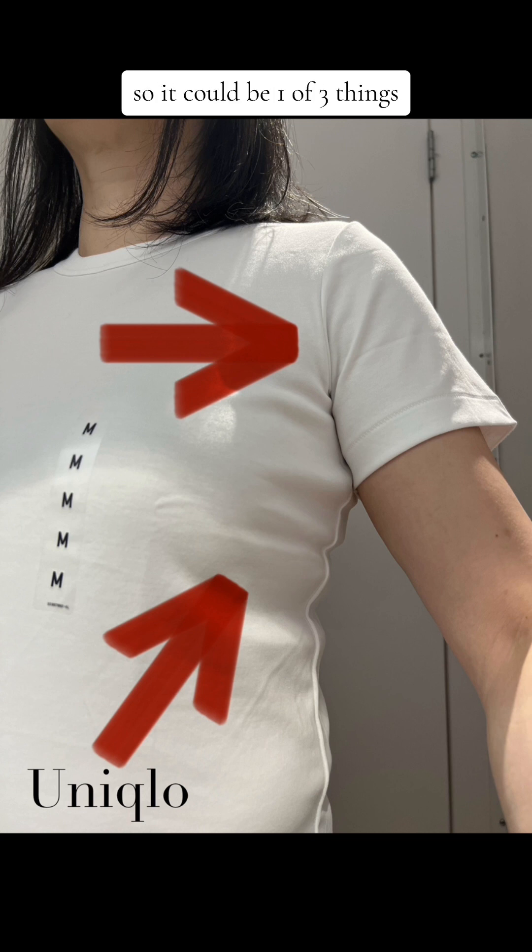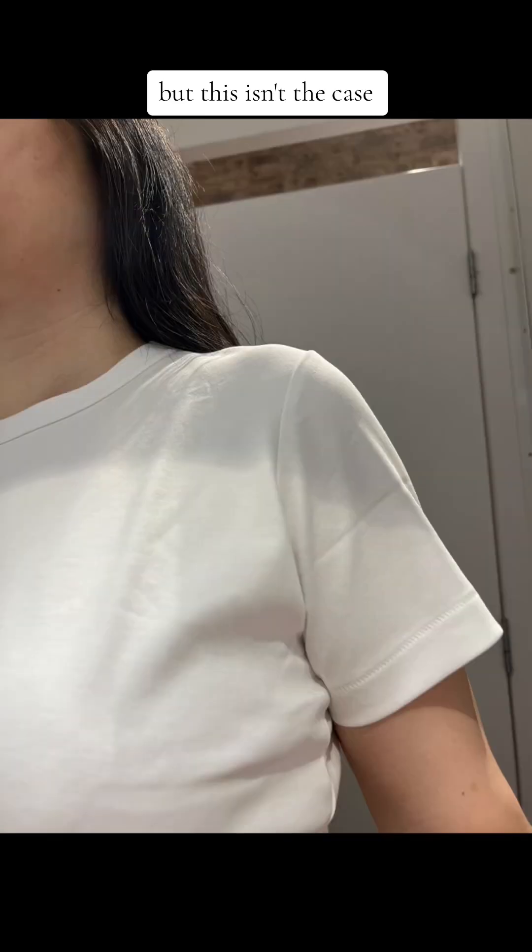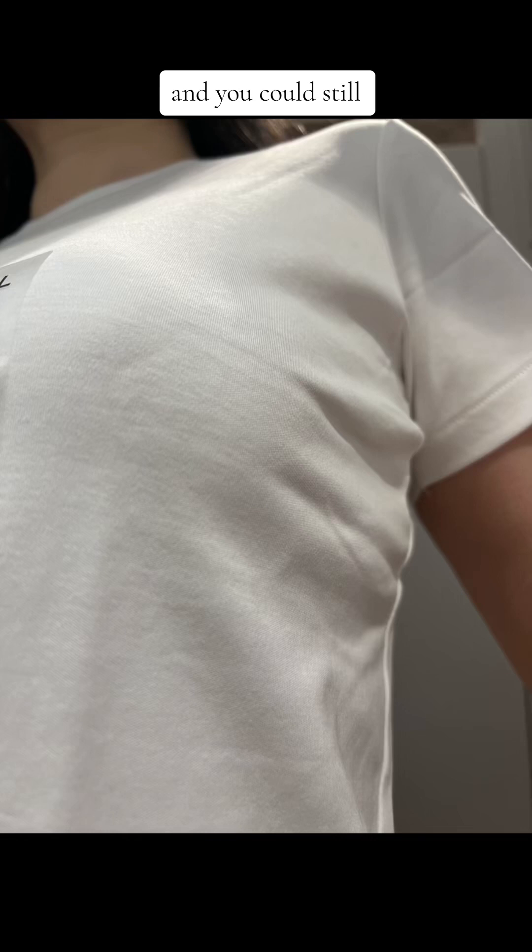It could be one of three things: the cross shoulders are too narrow, the cross front is too narrow, or the sleeve cap is too short. The second issue is the bust line. If you look at the side seam, you see all that rippling and buckling — that's an indication there's not enough bust projection, and when that happens you can see your bra band at the side seam. Sometimes you can fix the problem by sizing up, but this isn't the case with Uniqlo, because you can still see the drag line on the sleeve and the rippling at the side seam where the bust line is.